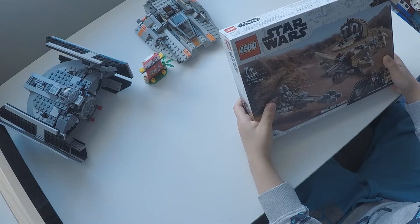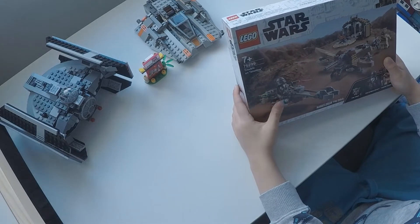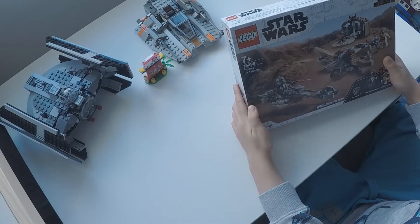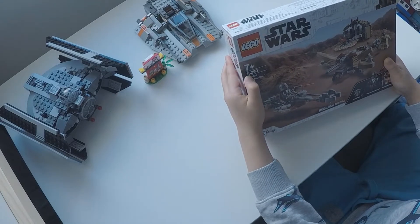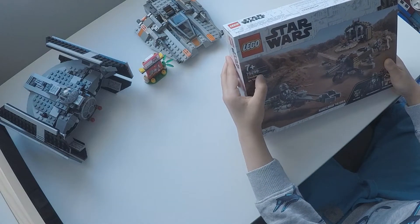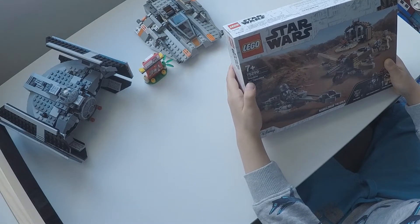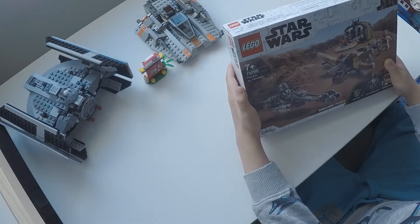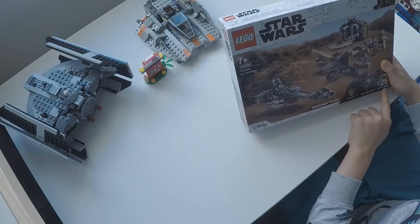Welcome to Lucas's Toy Collection. Today I've got the Star Wars set — it says 75299 — and the set is called Trouble on Tatooine. We've got the Child, Mandalorian, and Tusken Rider.